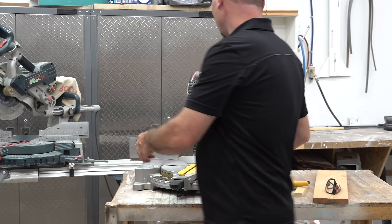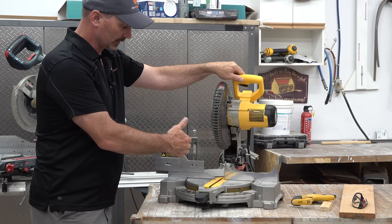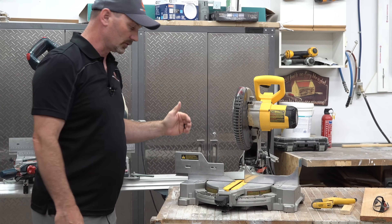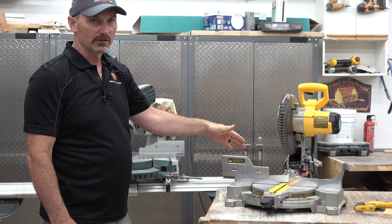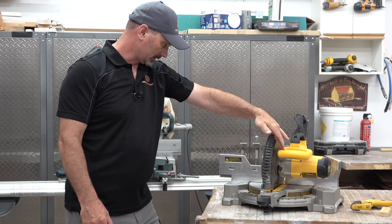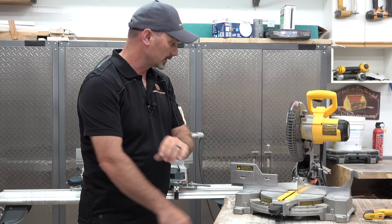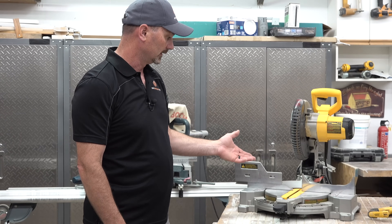This basic one just chops down — it doesn't slide in and out to cut wider material. That's your basic miter saw, and quite honestly, for most people's needs this is going to do what they need to do. This is a 10-inch, so it still cuts a reasonably wide cut — I think this one will cut like seven inches wide. So a 10-inch basic miter saw that bevels and miters is really probably what most of you need.